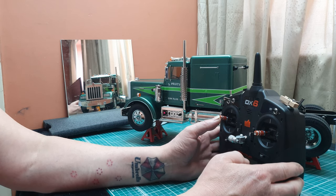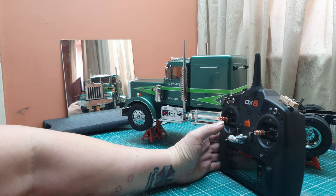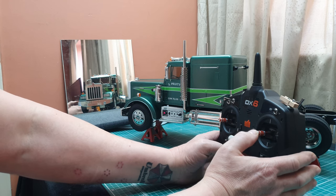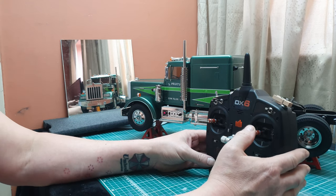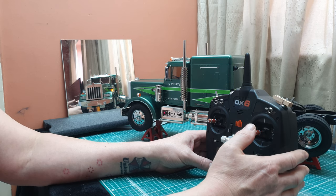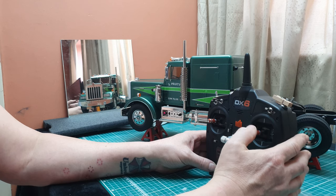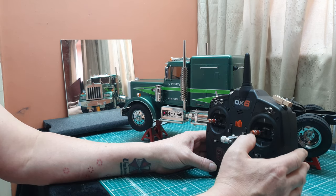Now push the stick forward and we have drive to the wheels, we have steering. We don't have indicators yet — what we have to do is, if you look at this thumb, if we tap down then we have indicators, and if we tap down again it cancels it. It takes a bit of getting used to.